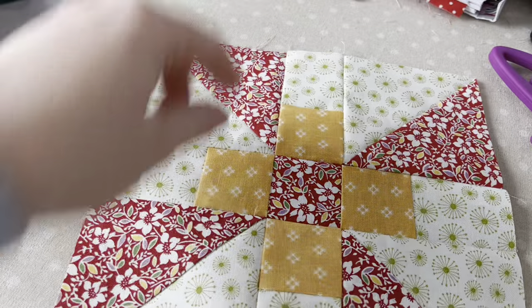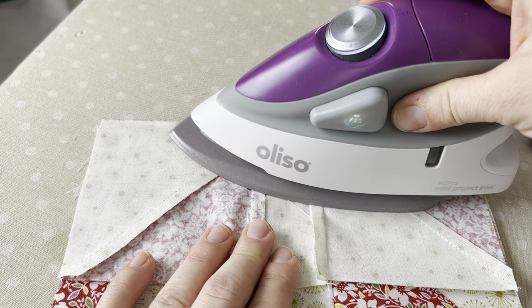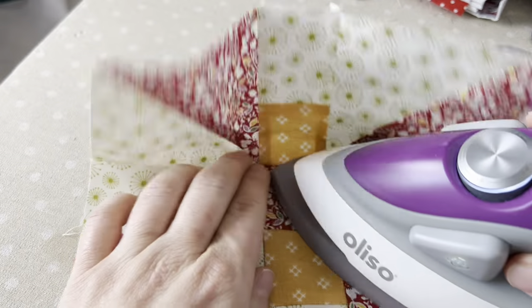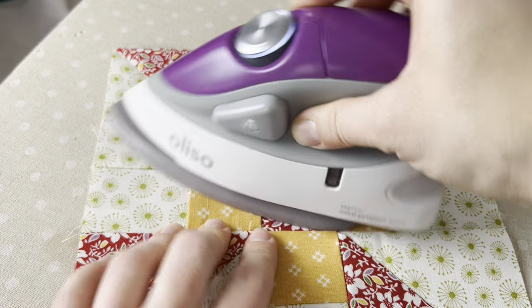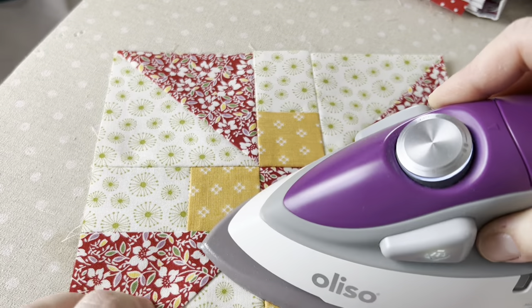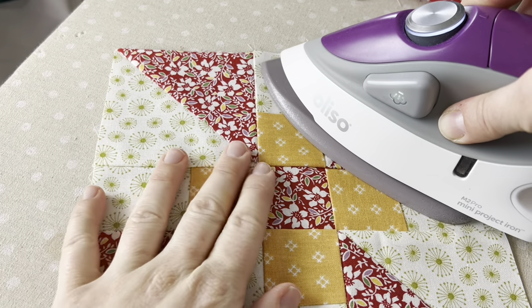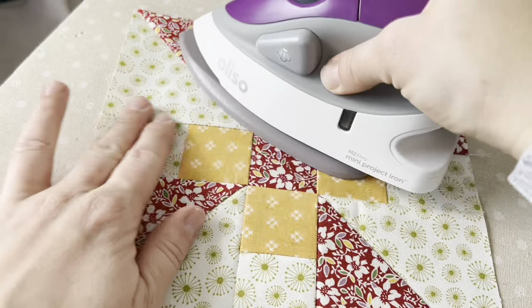We're going to repeat that process on this last seam. I'm just setting it with my iron on the back side, and once I feel like it's ready I open it up and press it from the front side. I make sure everything is laying how I'd like it to be, and I press until I'm satisfied with how it looks.